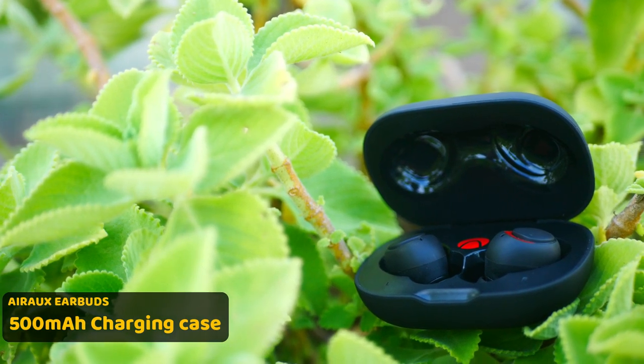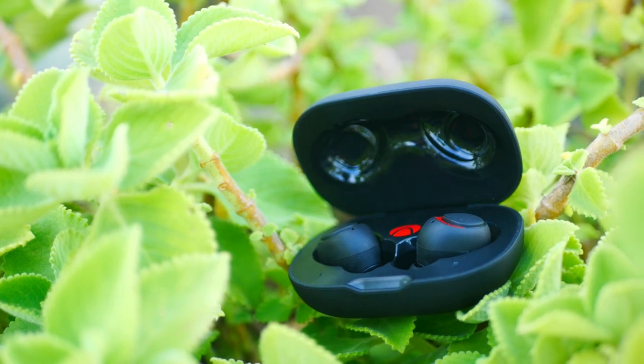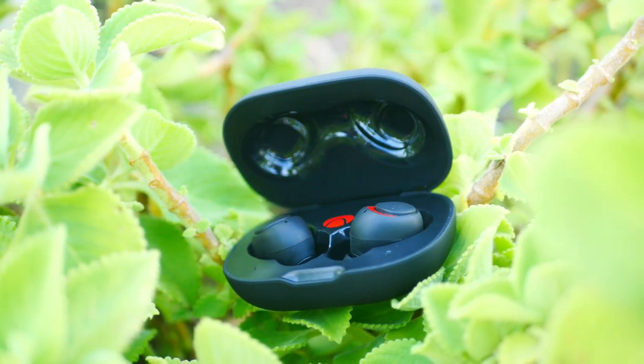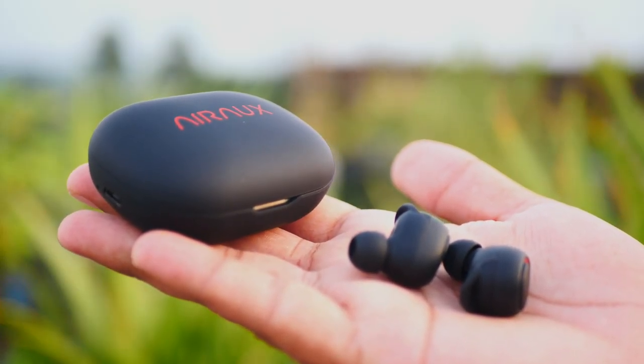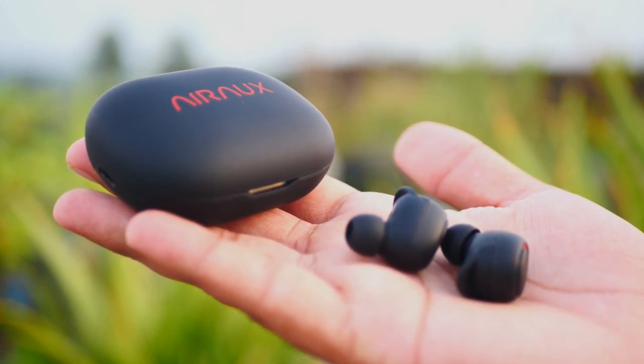It's also a good option. We can charge the earbuds. The charging case will charge the earbuds approximately 2 times. If you want to buy earbuds at a budget price, you will be best to buy these earbuds. This is approximately 2.5 price range.